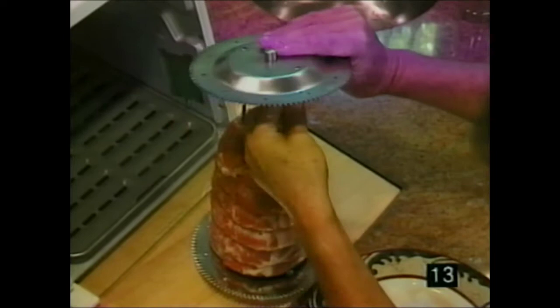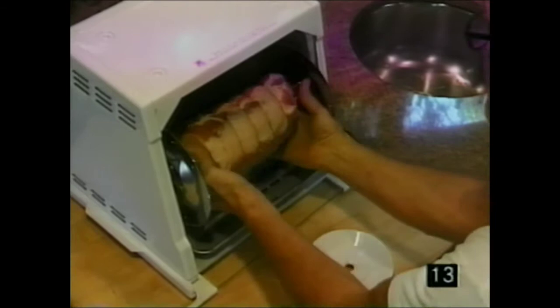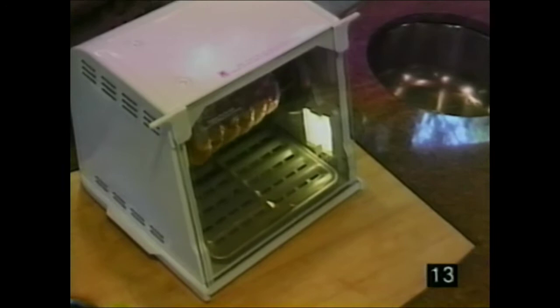Now let me show you how to put the meat on the spit rods. Take the meat, set it on the platform, and drive it through. Put the gear on one side then the other, snap it down, go right into the rest area, and slide it over. Pick it up, set it, turn it on, forget it.